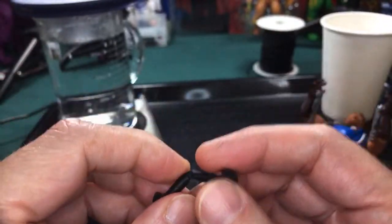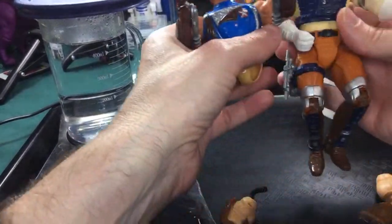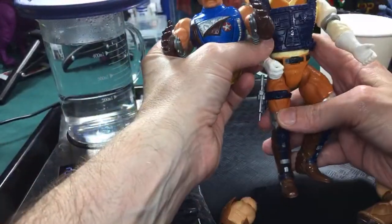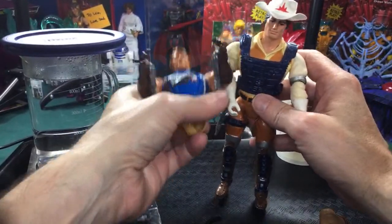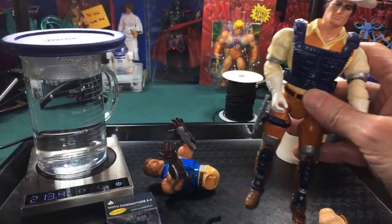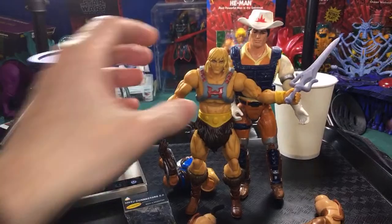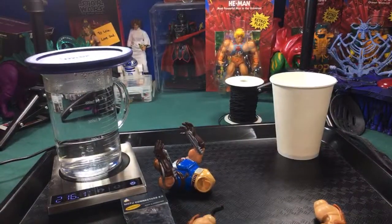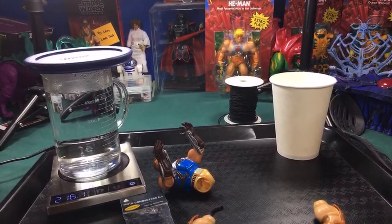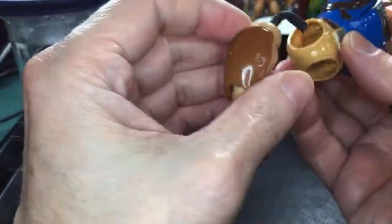BraveStars figures are actually a different height. Even though they could have released them in BraveStars, they would have had to make them quite a bit bigger, because BraveStars figures are a lot bigger than He-Man figures — in fact, even bigger than Classics. Even compared to the new figures, BraveStars is still bigger. So if they were to release them, they'd have to actually remake him, not just a straight release. Would have been cool though if BraveStars had been the same size as He-Man figures.